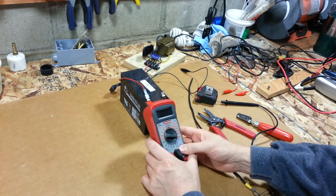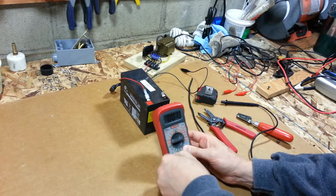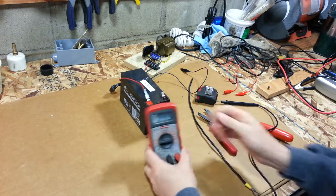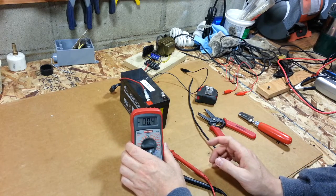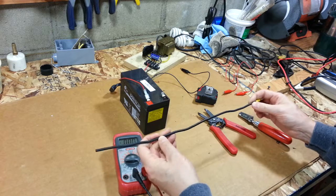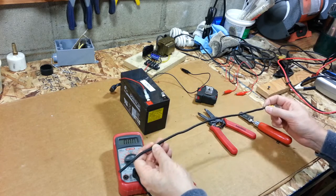Put the meter back on millivolt DC. So it should zero out. Now I take my piece of 10 gauge wire, and this chart is online — a piece of 10 gauge will do a one millivolt drop over 12 inches.